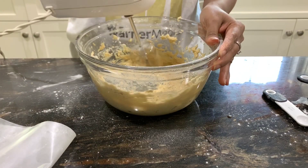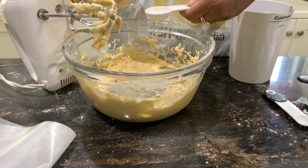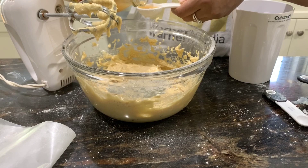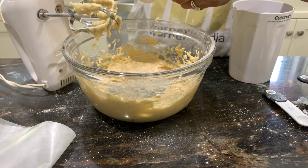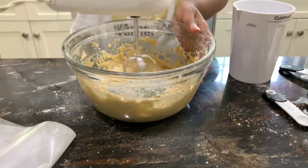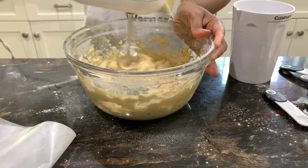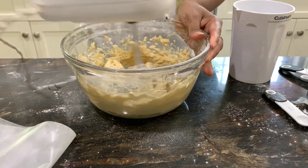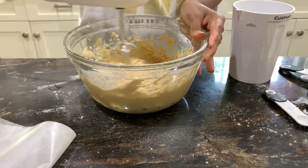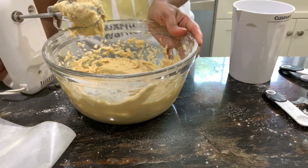There are just a couple more things to add before it goes in the oven. Add one and a half tablespoons of apple cider vinegar — that helps to activate the baking soda. After adding that, give it a nice mix and you'll see the baking soda is activated in your batter.